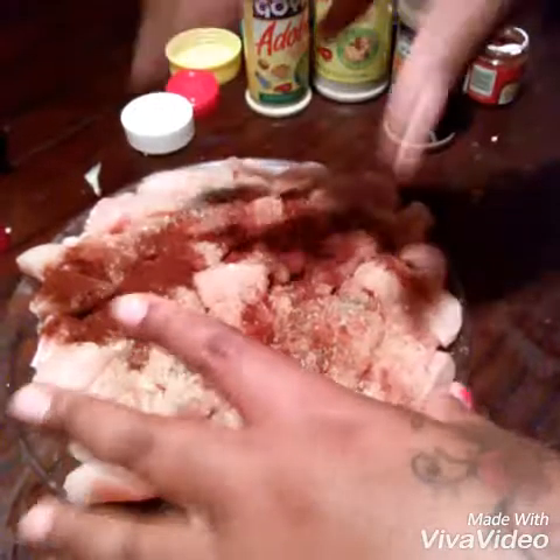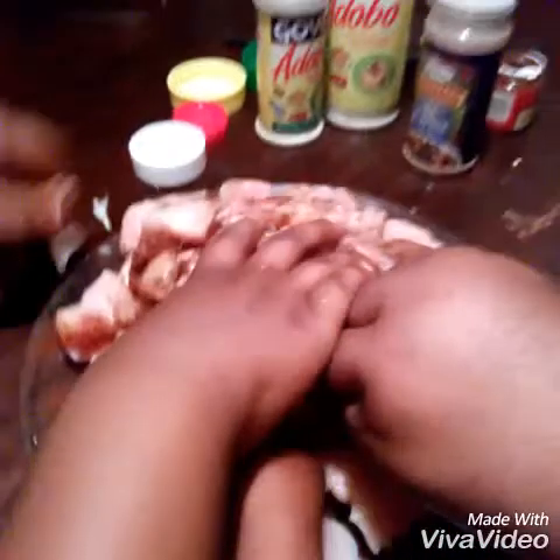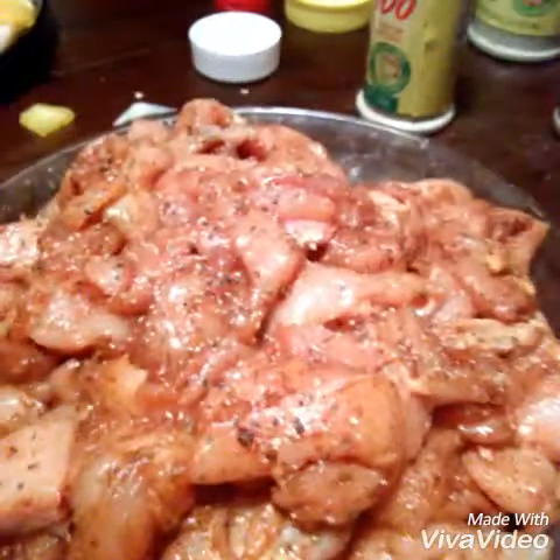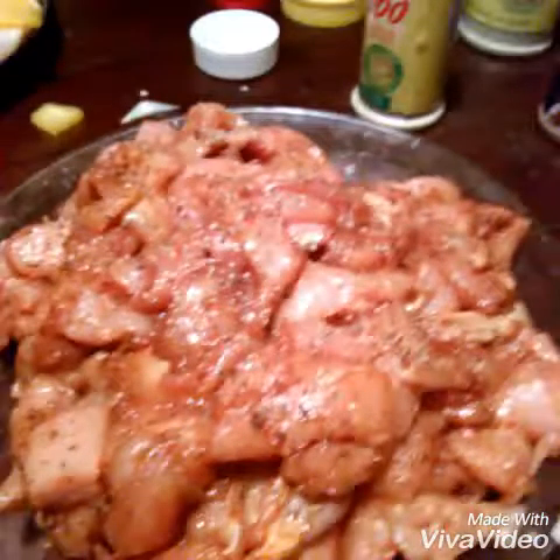So we're going to take it and just mix it with our hands. Come on you guys, mix it up. It feels gentle, man. Okay you guys, get it all mixed up. Now the meat is completely seasoned.